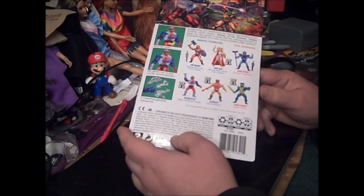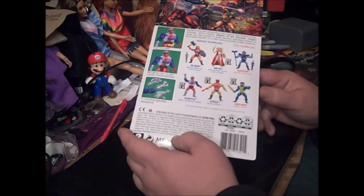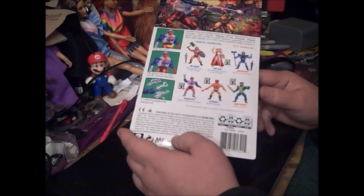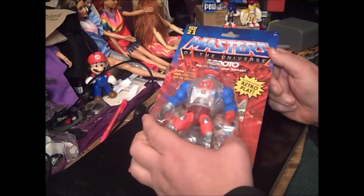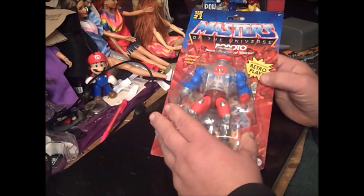Now in this series we have She-Ra, Roboto, Zodak, and Merman. We still got He-Man and Skeletor up on the aisles. They could have used those two slots to put new versions of Skeletor and He-Man, but no, it's the same one. But let's take a look at what Roboto has to offer.